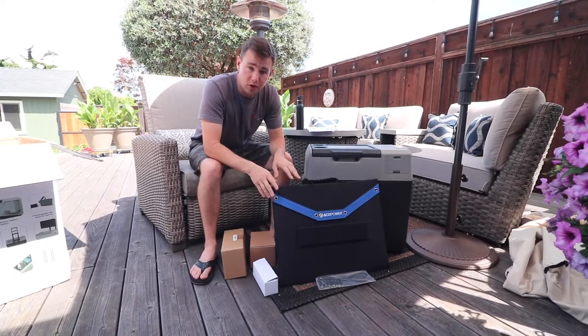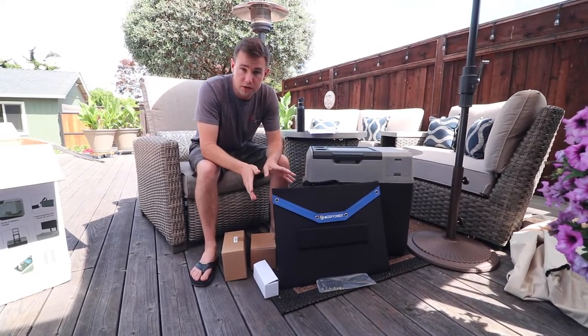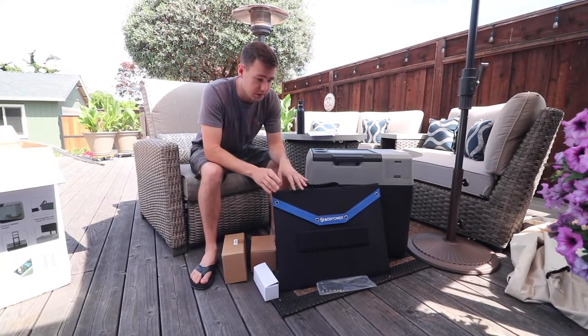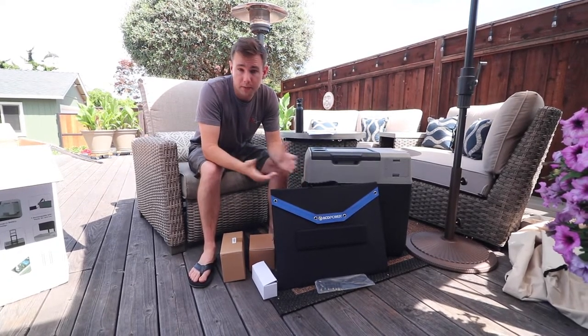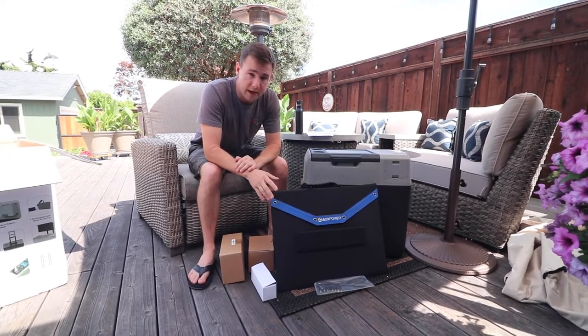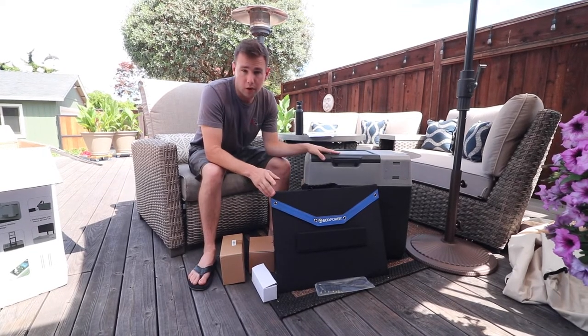I'm not entirely sure what the difference is. I looked on Akko Power's website and wasn't able to find the two variations — maybe they source out the regular 120 watt panel and this is their particular panel. If someone out there knows more, please let me know in the comments section below. With that, we're going to go ahead and open everything up and do a little review of the quality of the materials.